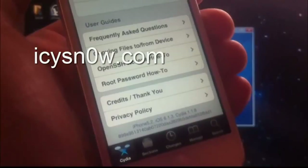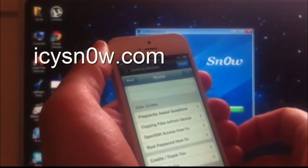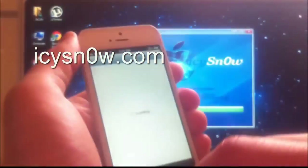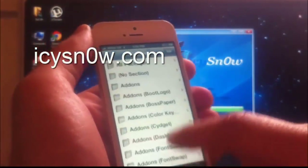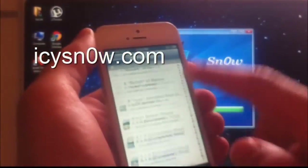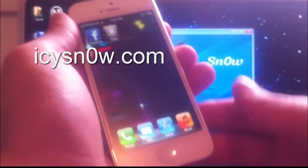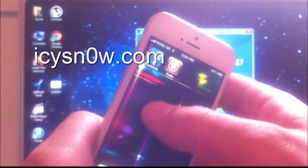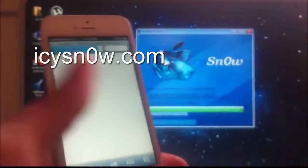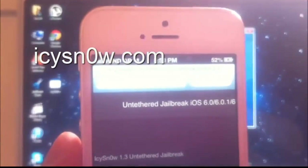iPhone 5 iOS 6.1.3. As you can see the iPhone is up to date and CDI is fully working. IC Snow was just released today, 31st March 2013, with their new version 1.3, which is working for iOS 6.1.3. The website is icsnow.com.